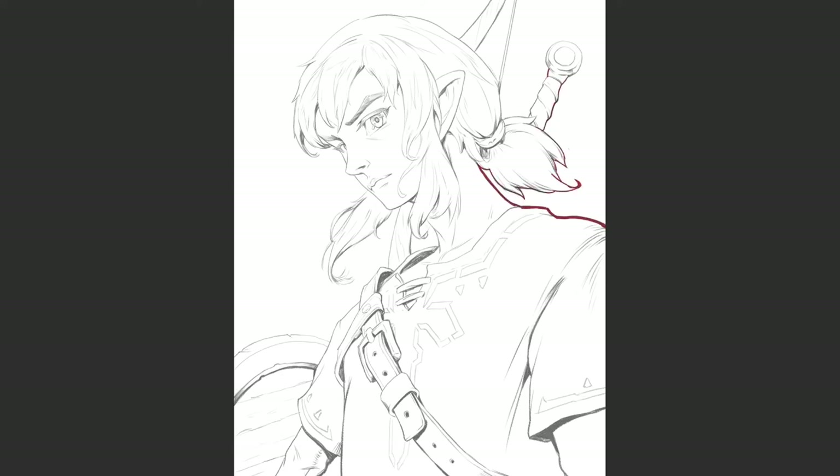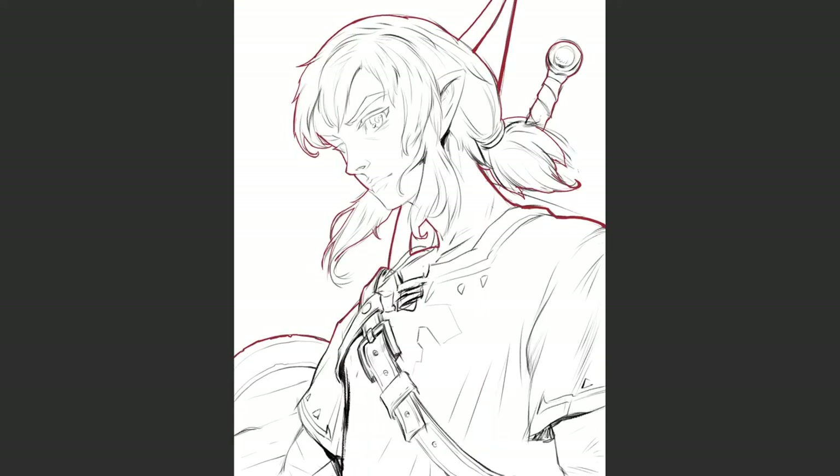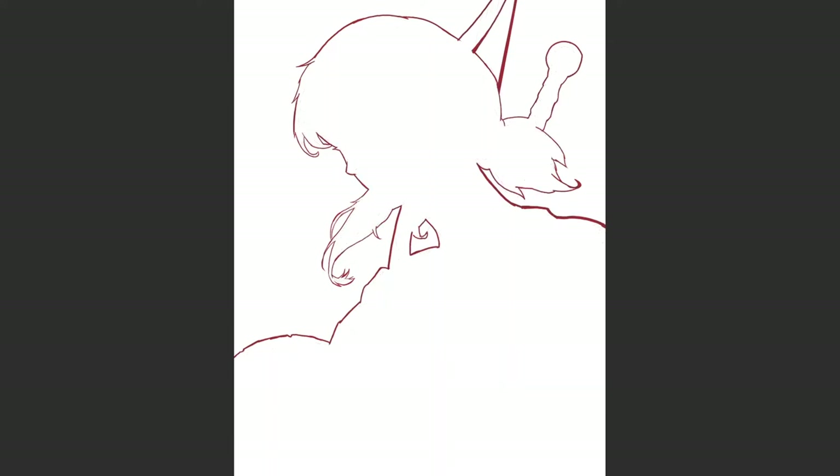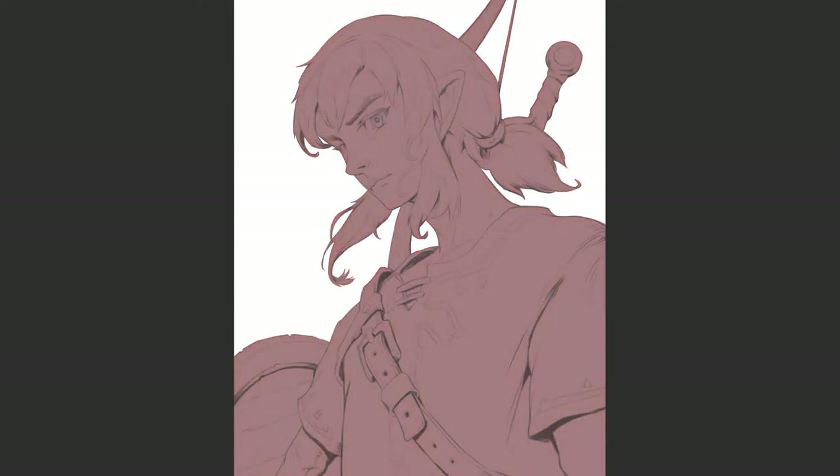Next, we need to fill the shape of the silhouette. Create a new layer below the lineart. On this layer, outline your drawing and fill it with any color using the paint bucket tool. Make sure you don't leave any gaps in the contour, otherwise it won't fill correctly. You could also use a lasso tool or a pen tool if you prefer. This will be the base layer of whatever you are painting. If you have multiple characters or important objects you'd like to render, you have to do the same steps for each of them.